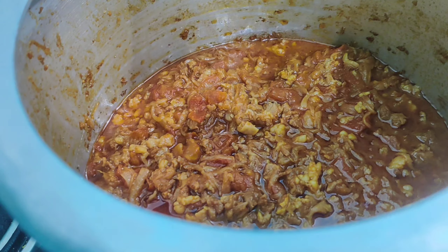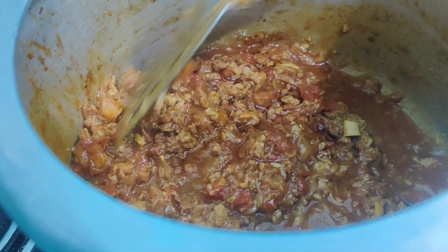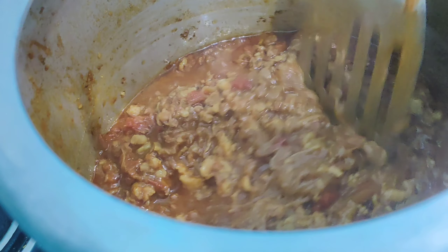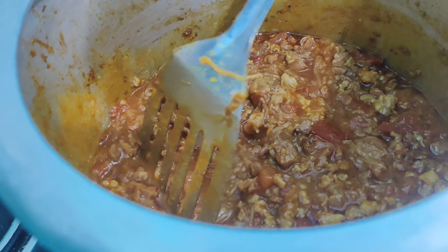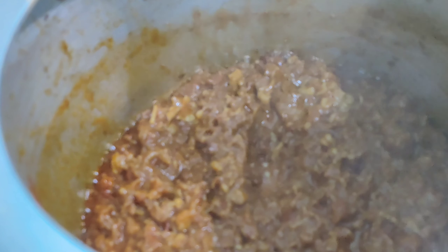Let us quickly check on our mince — it is perfectly done. Now we are going to cook it on high flame till the excess moisture is evaporated and the oil starts to release.